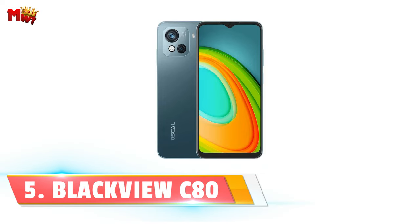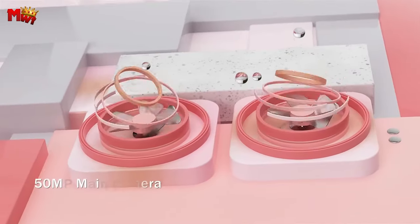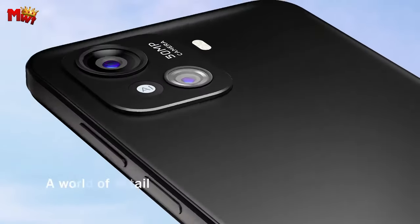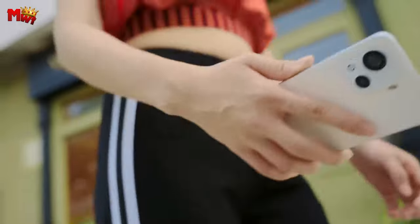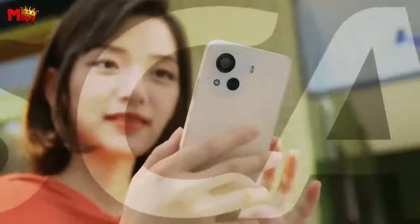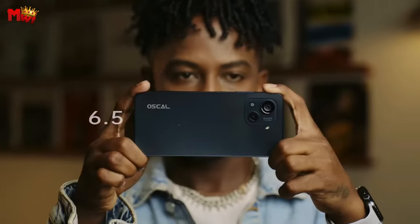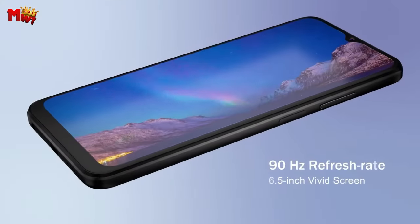Blackview C80 smartphone, where style meets substance. At just 8.55mm thin and weighing in at a mere 188g, this phone is a true featherweight. But don't let its slim profile fool you — it's packed with features that will leave you in awe. The spiffy, flat-edged design not only adds to its eyeful look, but also contributes to an overall impressive aesthetic.